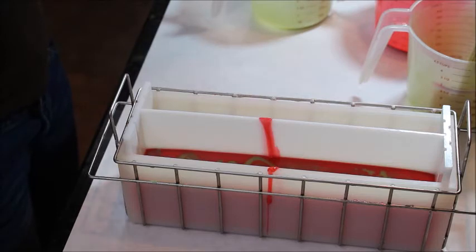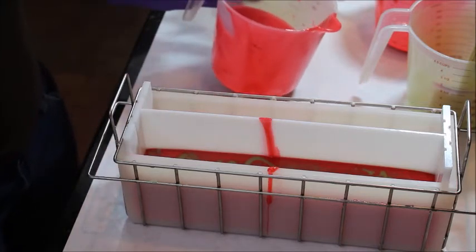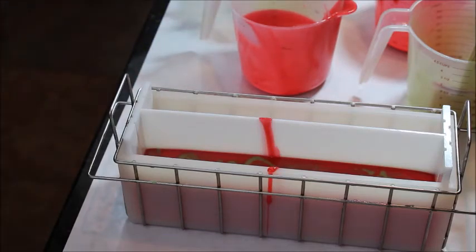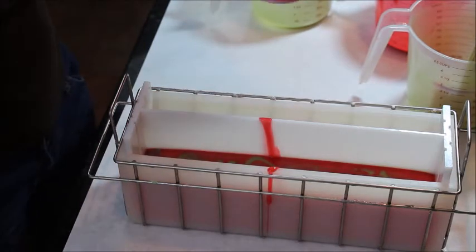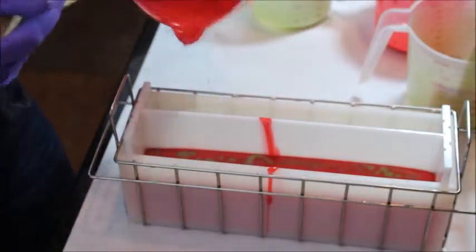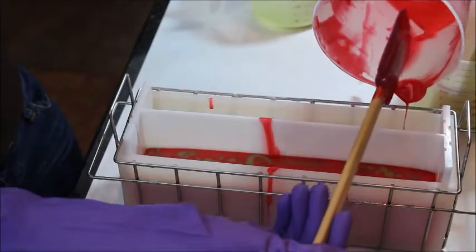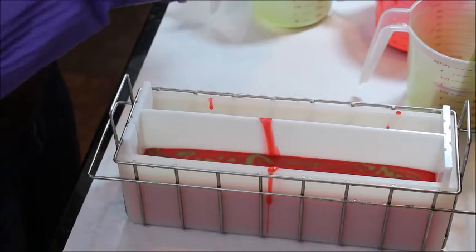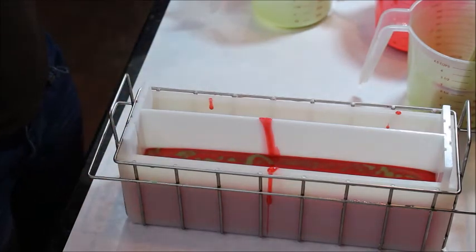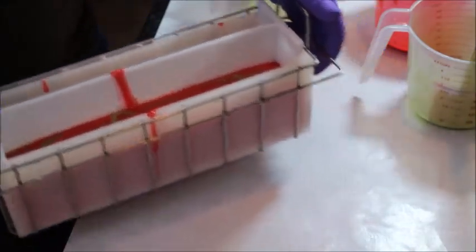I don't know what is in this batter — oh, maybe that's just the bubbles I'm seeing. Now I am going to do the top. I want to see if these are even. Maybe I'll put some of this over here because it looks like it's not as even as it should be, and then put some more over here. And now I am going to pat it down.